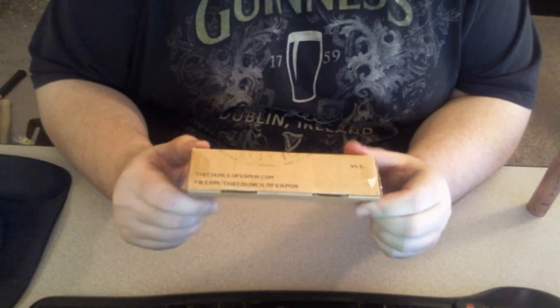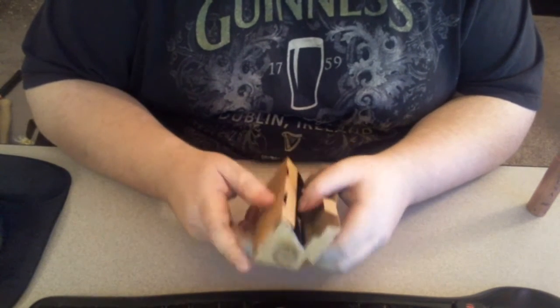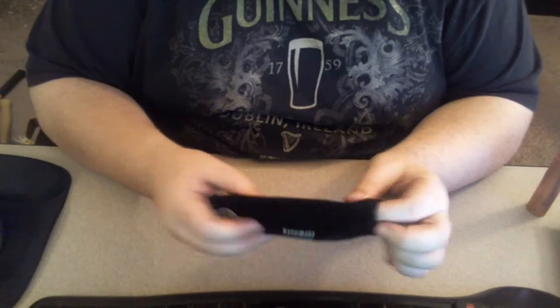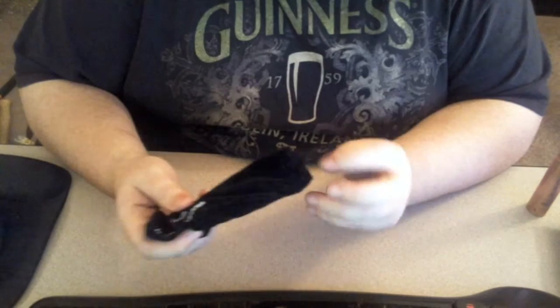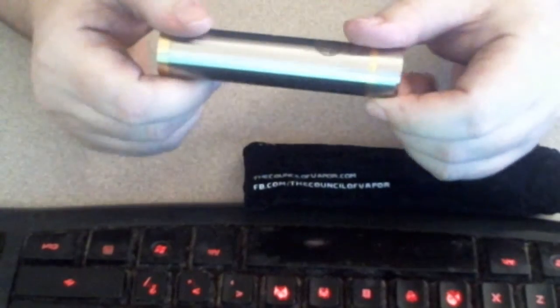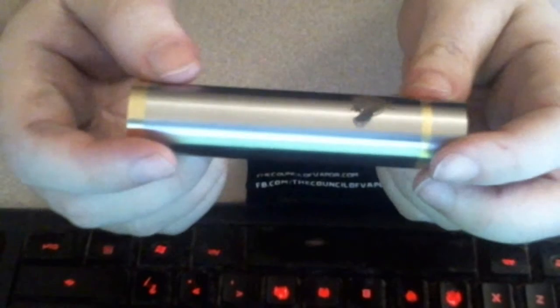We've got this really cool looking box from the Council of Vapors, and it says 'Kindred' on it. Kindred is a mod they actually make. There's a nice velvet-like bag. This is actually the mod — we got a mod this month! And this mod is pretty damn nice. Let me give you a close up. I have not done a review on a tube mod yet, so this will be my first one.